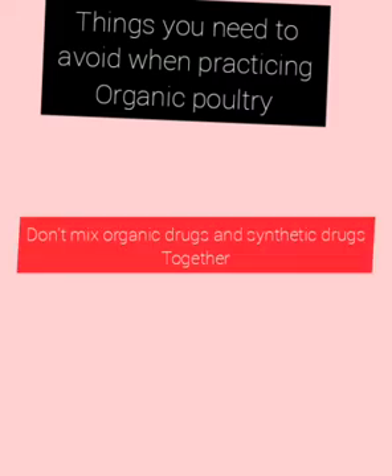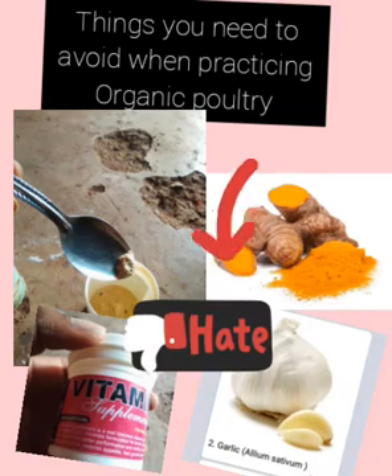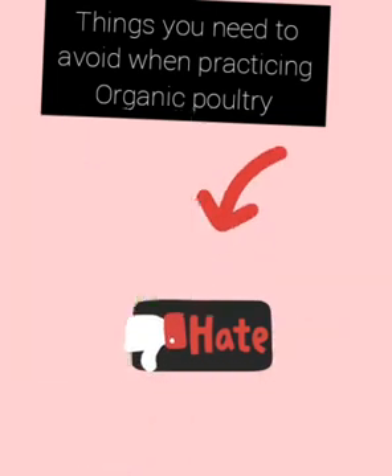The next thing to avoid is the mistake of mixing organic medication and synthetic medication. Don't mix the two together because they will affect your birds badly — they can even kill your birds.